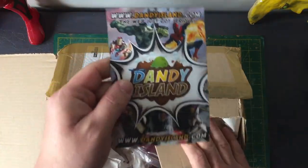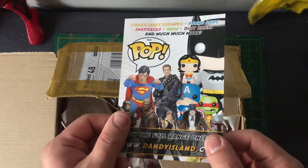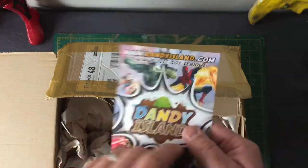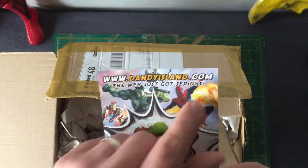I bought this off eBay from a seller called Dandy Island. He sells all sorts of different figurines, pops, and stuff like that, so check him out on eBay or on his own website, dandyisland.com.